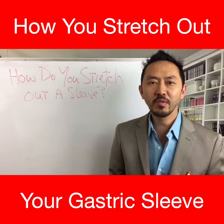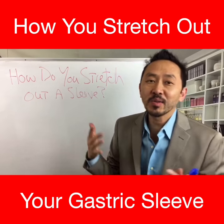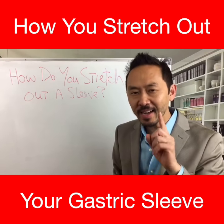Hey, Dr. V here with your daily Dr. V question: how do you stretch out a sleeve, a bypass, or any surgery? The answer is not by eating too much — that's not the answer.